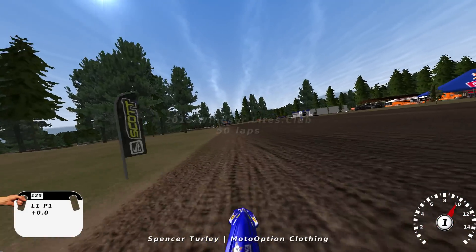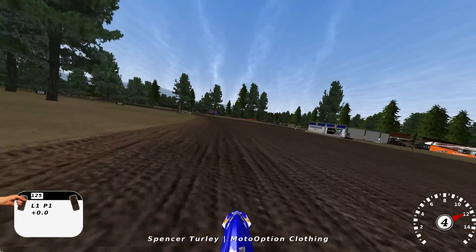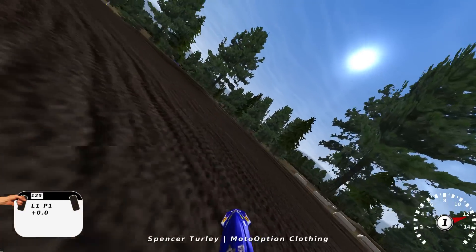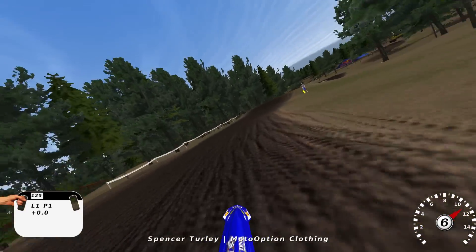What's up guys, my name is Spencer Turley and this is a track review of 2015 Windsor Lights Club. Just tearing it up on the 125.